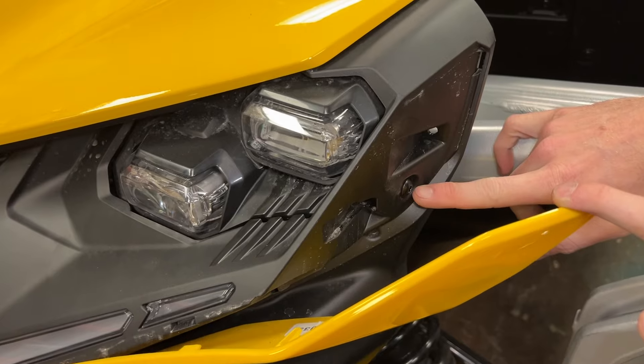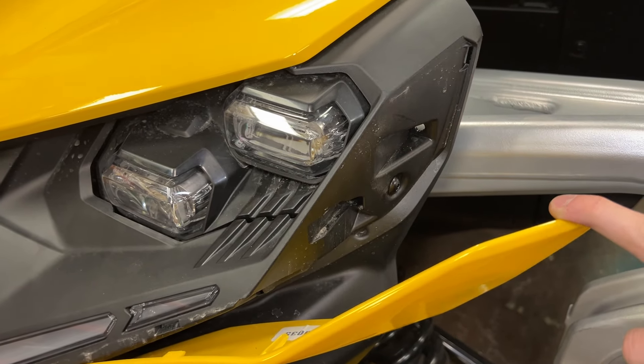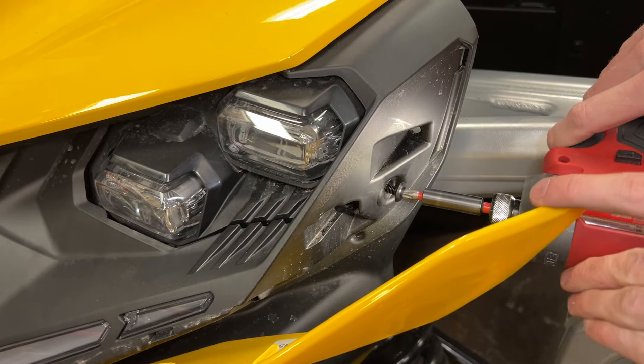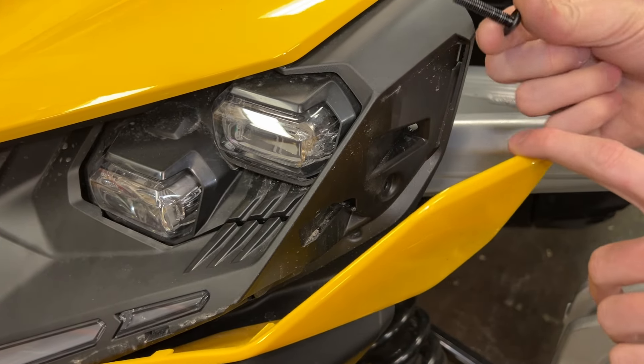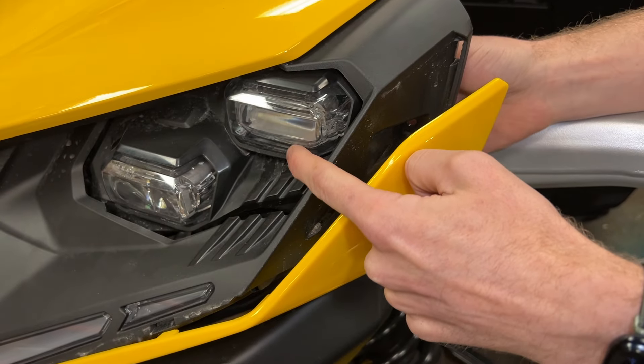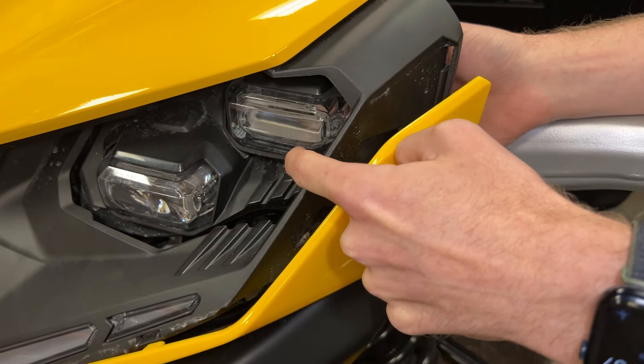Carefully pop out the body-colored panel to gain access to the long T30 Torx bolt for the outer headlight mounting point. Remove the outer bolt.